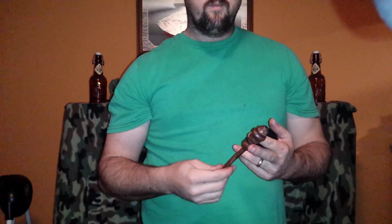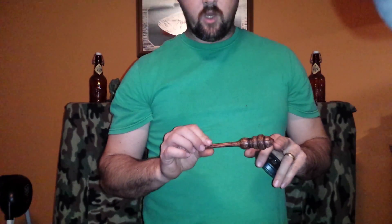There you have it — spalted white oak, really decorative towards the top on the head. Hope you like it.